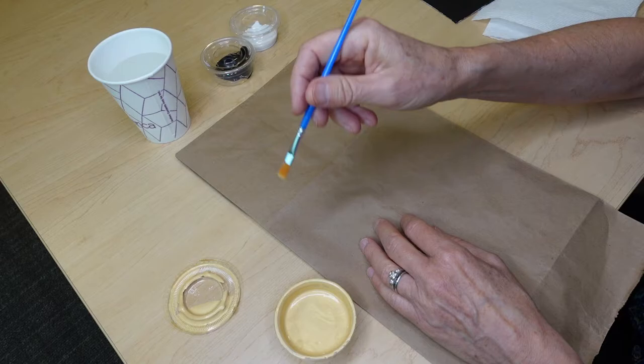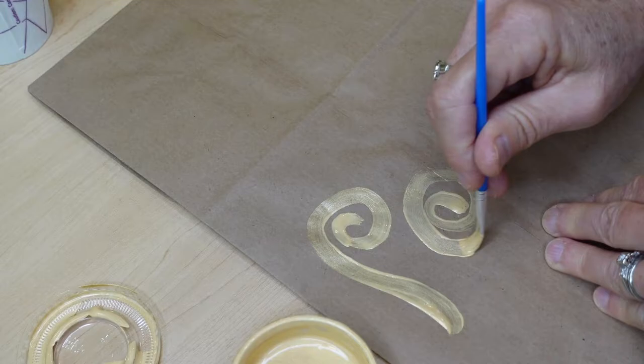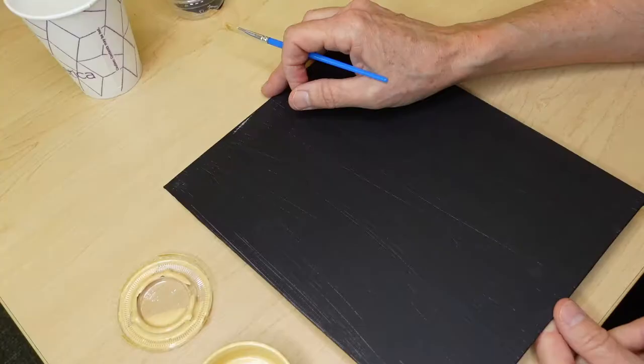I'm a big believer in practice. So before you jump in on your masterpiece, let's do a little bit of practicing on some scrap paper — I'm using my Art at Home bag here. I'm pretty happy with my swirly technique. Let's go make a masterpiece.